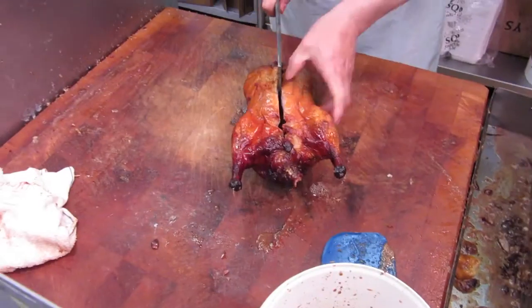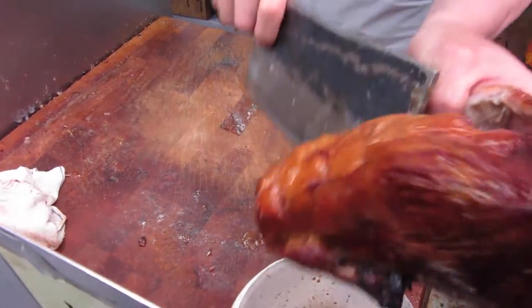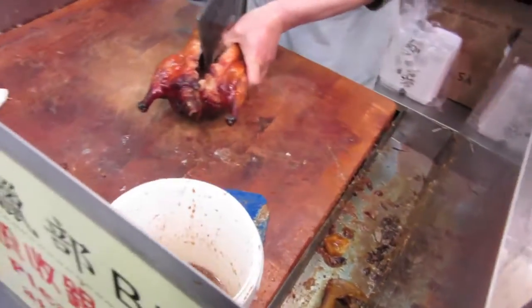Sometimes you just need to make dinner in a pinch, and this quick meal simply does the job without sacrificing taste and nutrition.